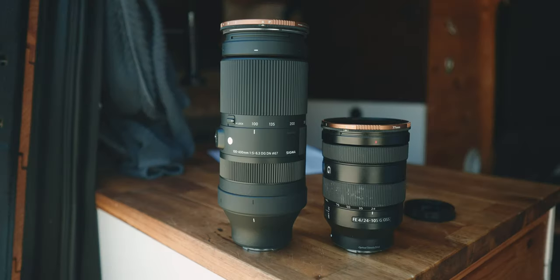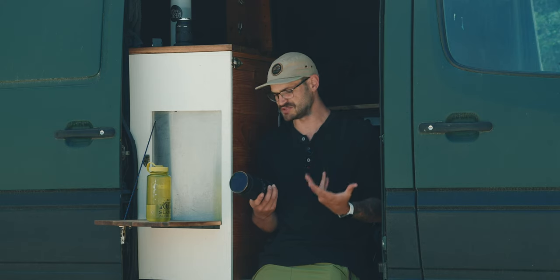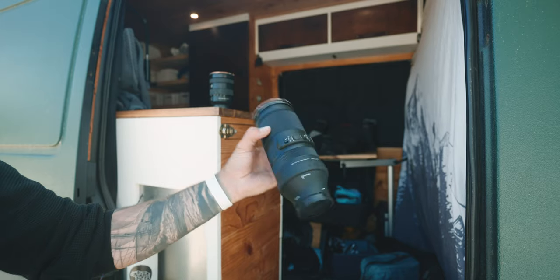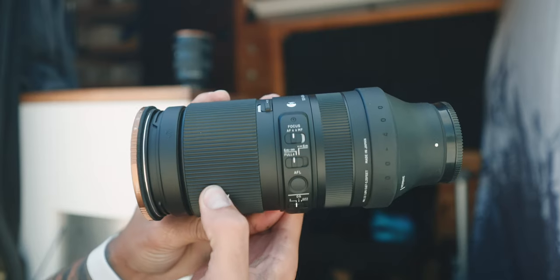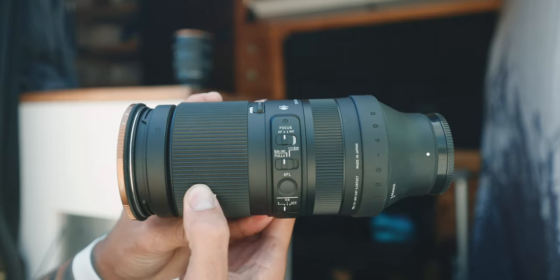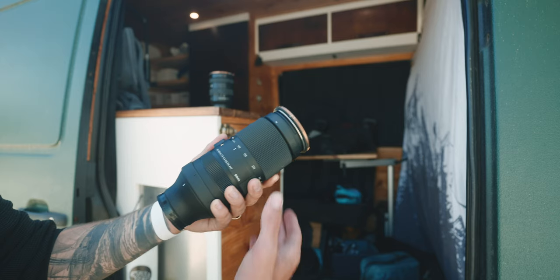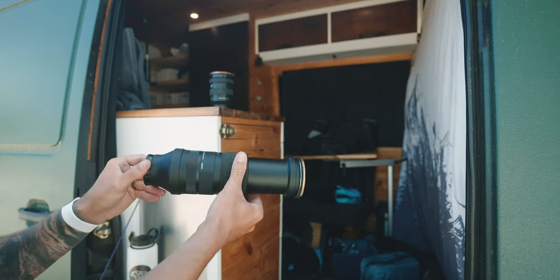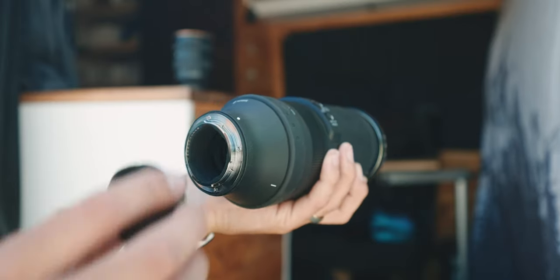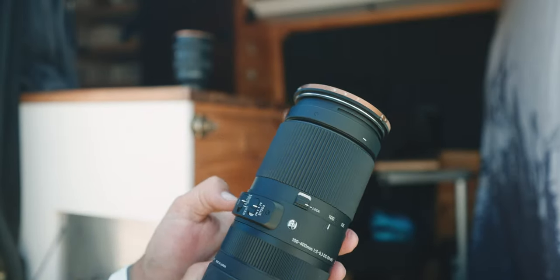All around, the build quality of this lens I'd equate pretty similarly to the 24-105 from Sony. It's fine, it's good enough. It's splash proof — with a lot of lenses I go way beyond what they ask you to; I get them quite wet, quite destroyed. I haven't really abused this one too much yet, so we'll have to revisit in a year's time. But it is splash proof and it has a rubber gasket on the end to help prevent dust and moisture from getting into the camera body.